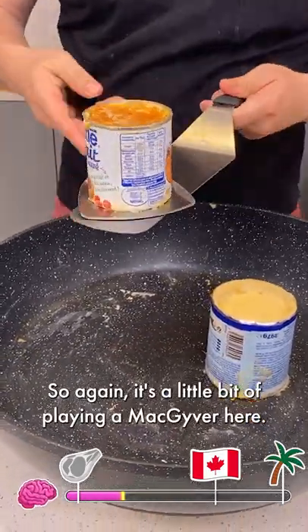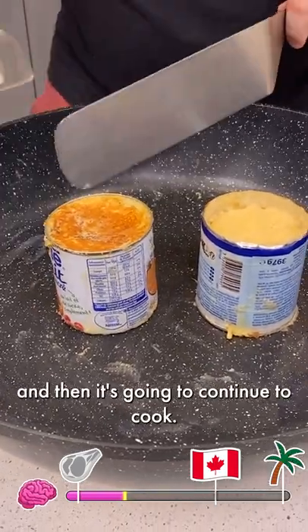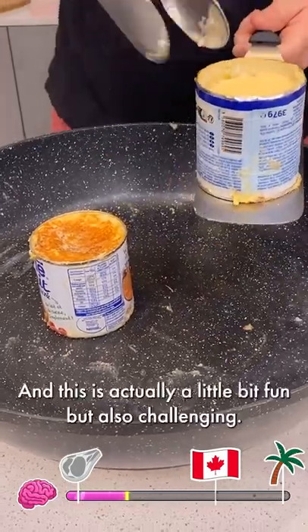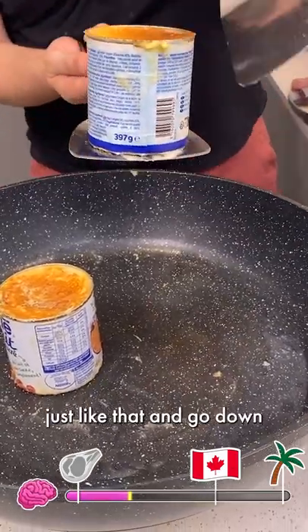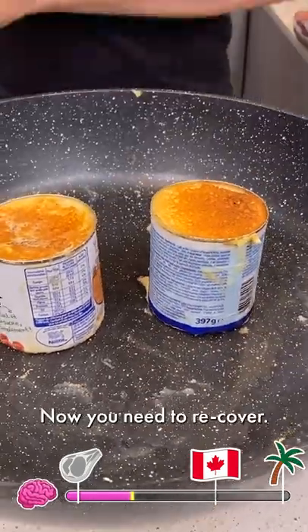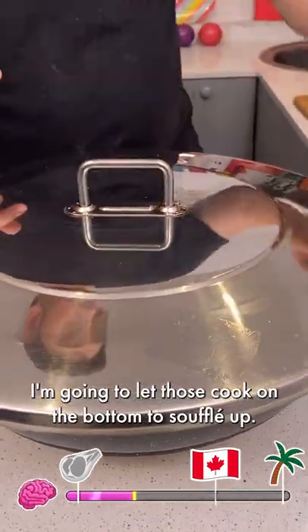It's a little bit of playing MacGyver here. You're just going to slide right on, and then it's going to continue to cook. Now we need to do the same thing for the next one — pick it up, and this is actually a little bit fun but also challenging. So you do a one, two, and a three — just like that. Go down just ever so slightly. Now you need to recover, and we're going to let those cook on the bottom to soufflé up.